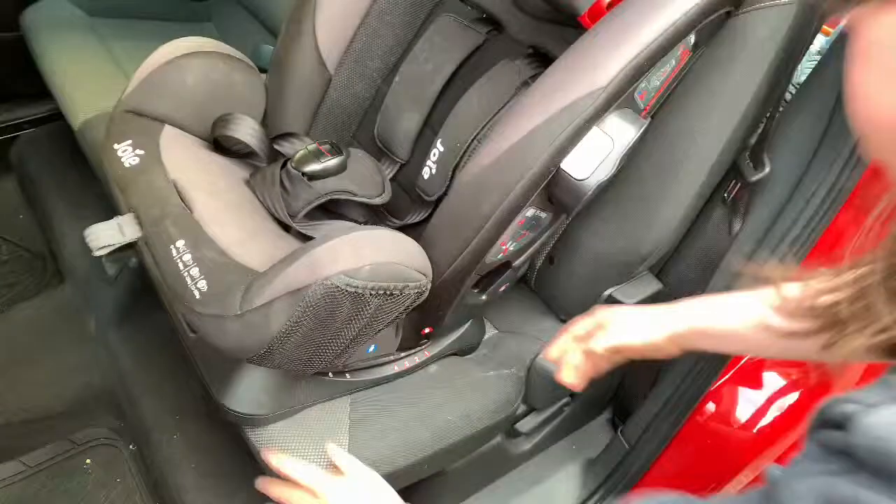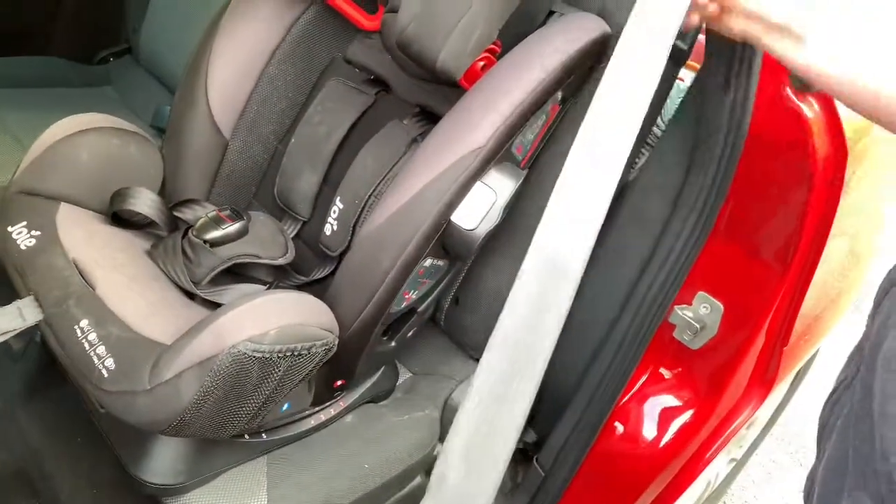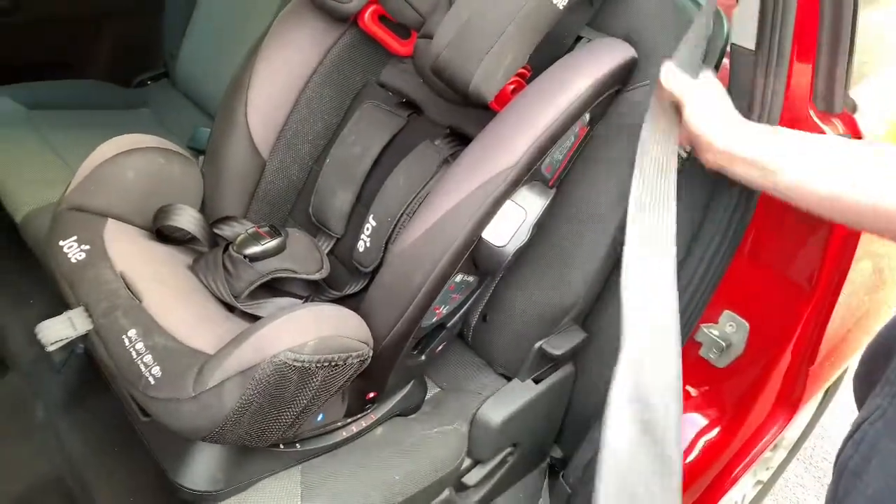You've just got to make sure the base is on the chair. Make sure the base is on the chair. Don't tangle the belt — it's got to be flat.